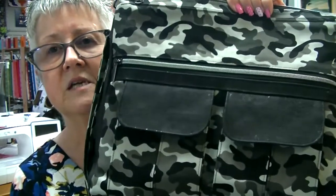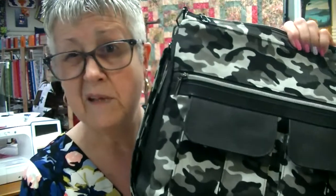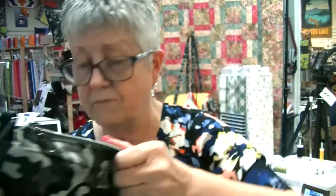We used the new zippers by the yard that we've got and the awesome pop tab zipper pulls. I just think it turned out so cool. Tina's already laid claim to it and Mary Beth wants it too, but Tina had already called it. Tina's saying she'll share it — Mary Beth is shaking her head. I don't think that's going to work either, but I'm not getting in the middle of that.